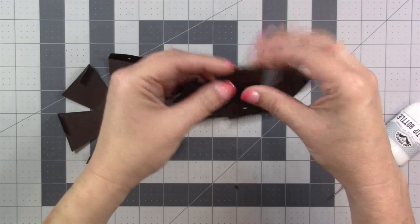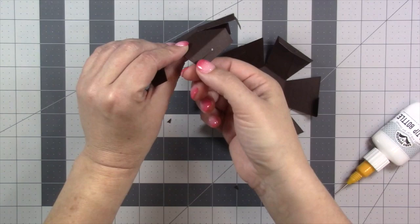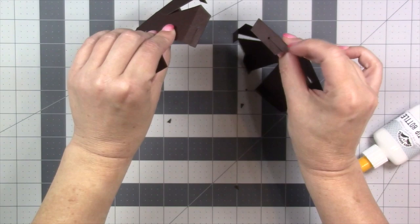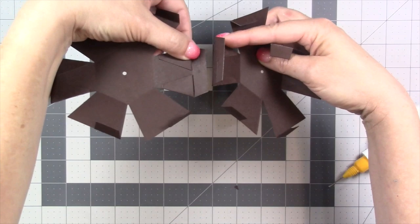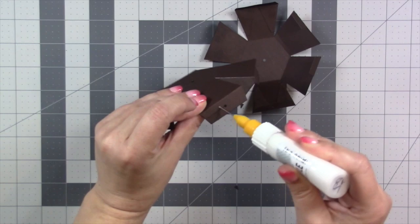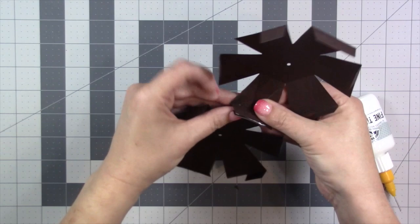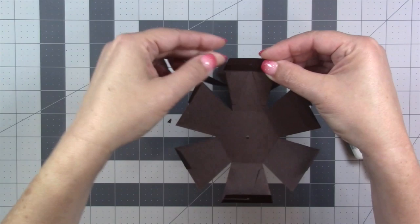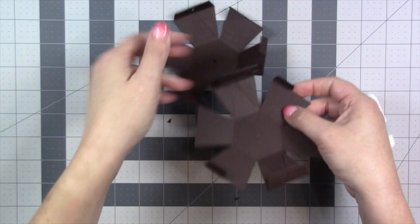Now I've got both sides identical. I'm going to glue the two ball halves together. I look for a side that has a hole and a slit, and I want to choose on the other ball the side where the hole and slit line up perfectly and the slit is on the same side. If you choose poorly, the holes will line up but the slits won't, and you won't be able to get the rubber band in. Once aligned, put glue on the tab, kiss those together so folds match, and clip if needed.